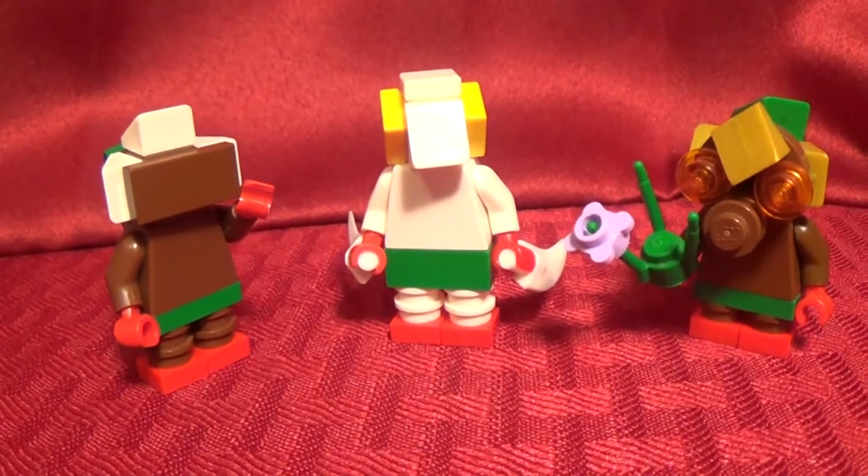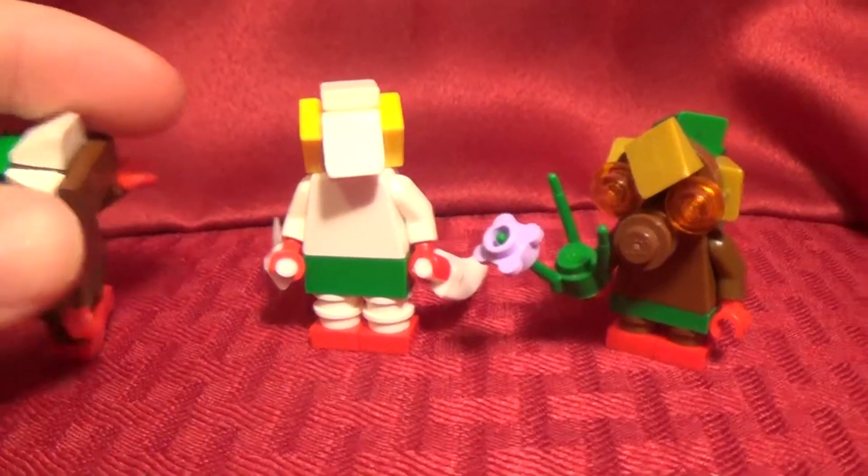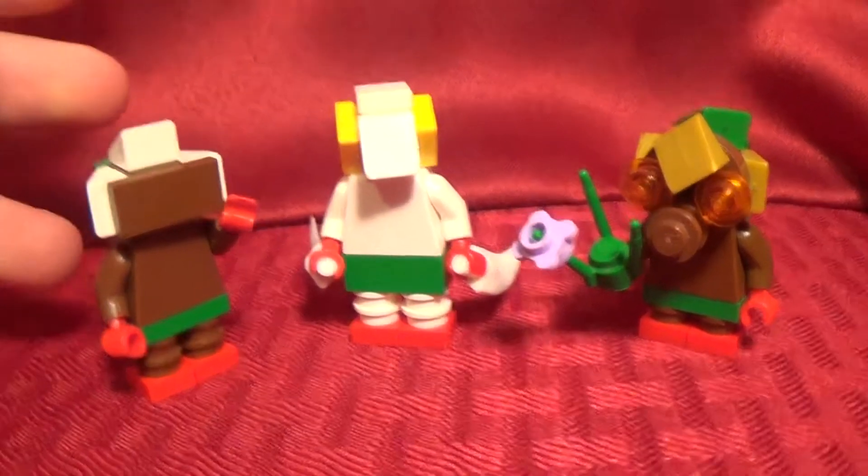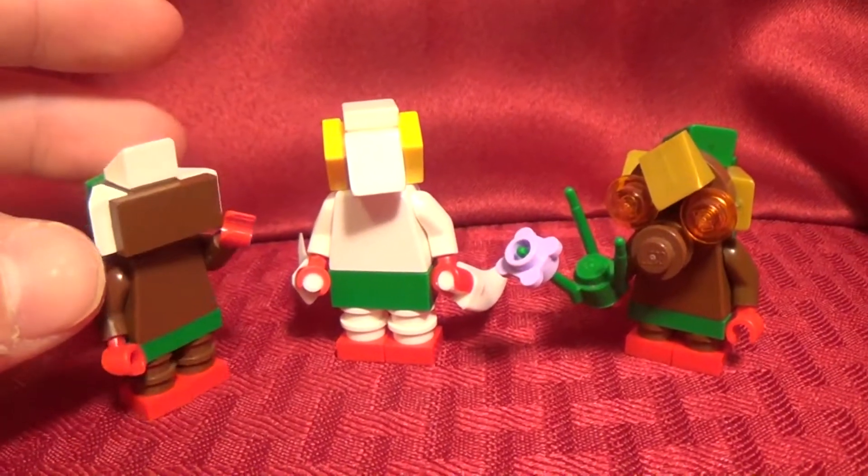Hey everyone, it's the Legazore. I'm back with a new video, and today I'm going to be showing you how to build these three mask transformations, the first three mask transformations from Majora's Mask. Let's get right into this video.